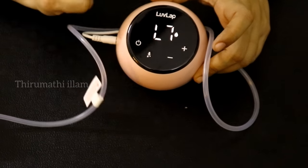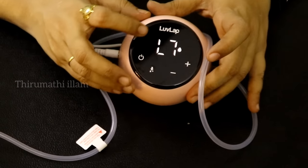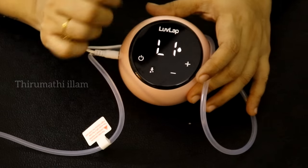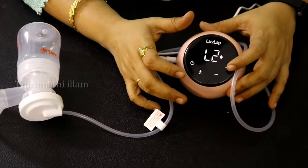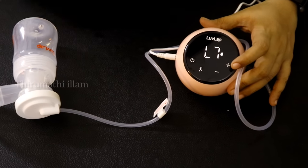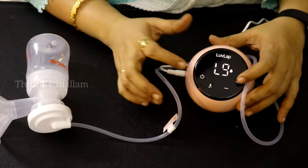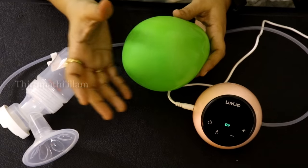You can extract milk using this option. You can use the water symbol for level control. The level is at L7; we can go up to L9. If you increase the suction power, you can start from L1 and keep increasing. You can adjust to the maximum level with the suction power. Now we have a demo — we have the breast shield here. This is how we extract and stimulate.